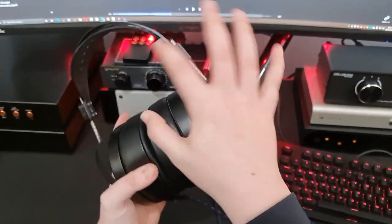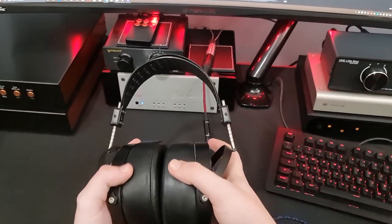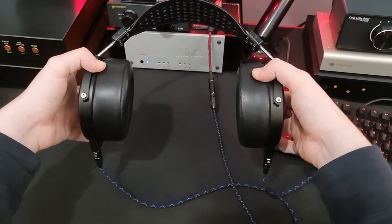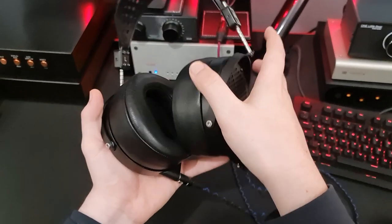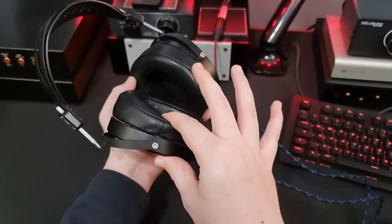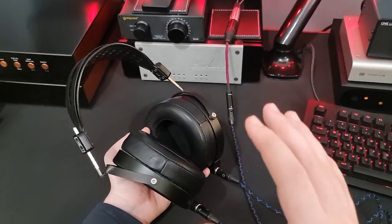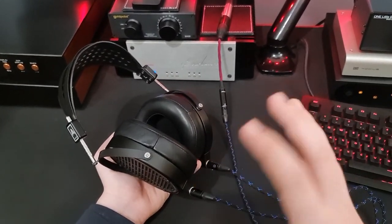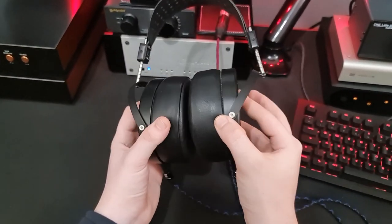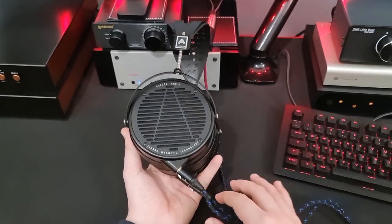It's not my neck that hurts when wearing them - it's my cheeks. Because this headband does almost nothing in the way of helping to distribute the weight over the top of your head. Everything is just pressing in against the side of your head. These pads are pretty plush on the back, and then the front is really quite firm, so after an hour or so of listening it does get a little bit intense.